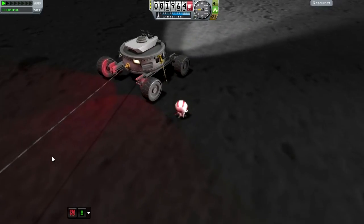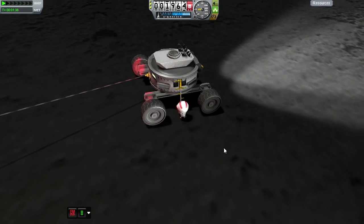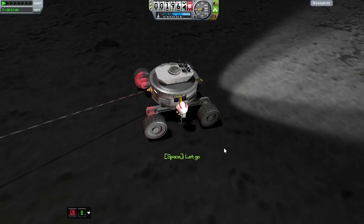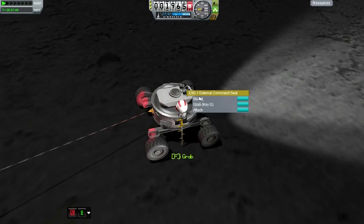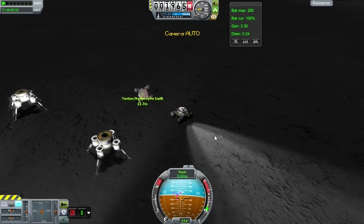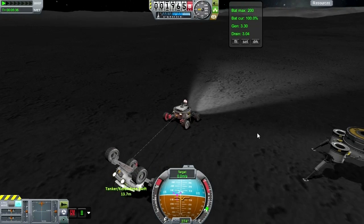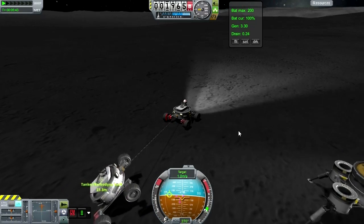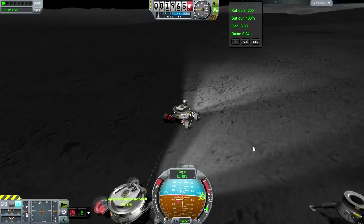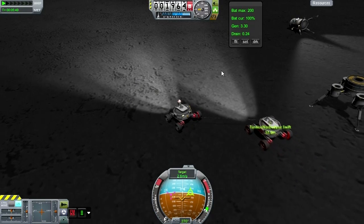At least the animations are fun. Getting into the seat before falling off. Now, can we right this rover? We'll have to be careful about it. Up — up — and yes! The rover is ready for action.